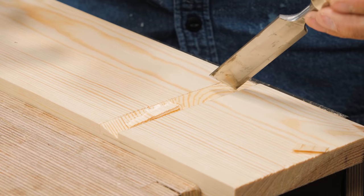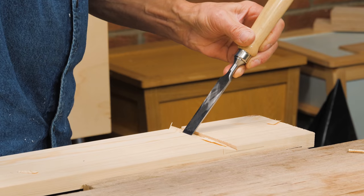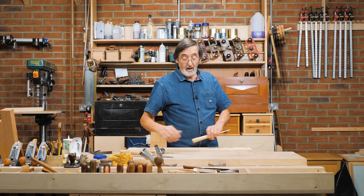Now if we're taking that wood out we might come from the opposite way and not change our body stance. In that case we would go bevel down like this — and that's another application. It depends on whether you're left-handed or right-handed and a variety of things like that.